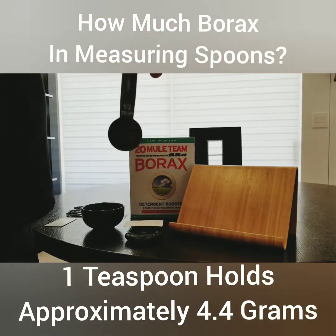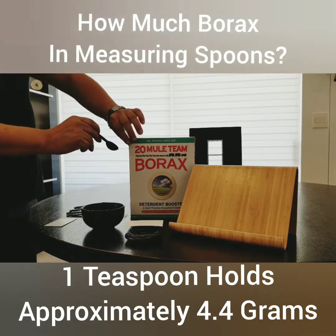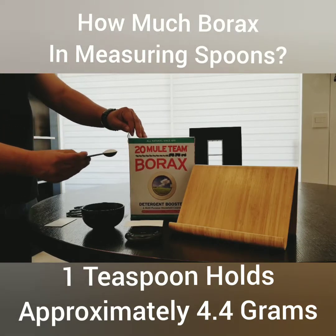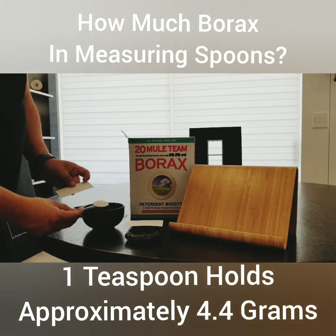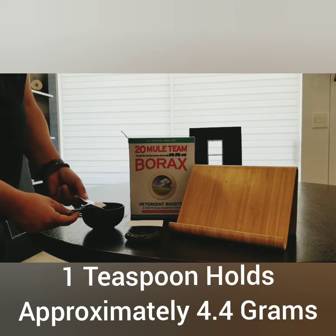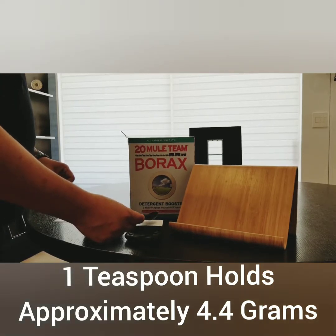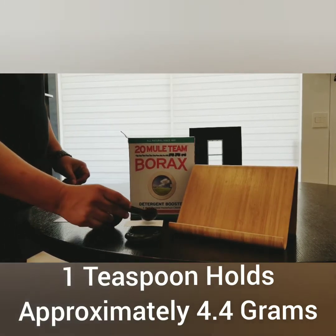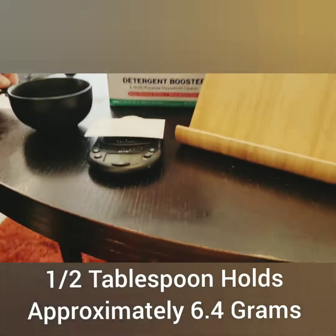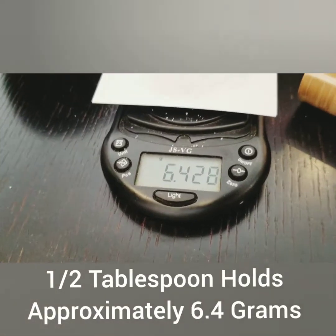Last but not least, half a tablespoon — a half tablespoon is quite a bit. Nobody should ever eat this much or use this much in any way; I believe it is very detrimental. But we're just doing it to figure out how much it weighs. I'm going to pour it here. It is about six and a half grams — 6.48.